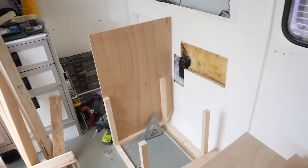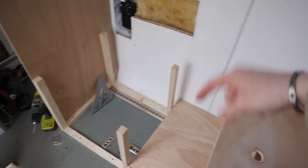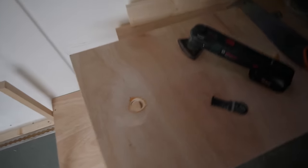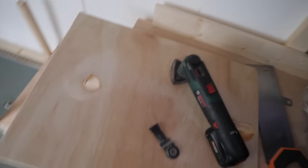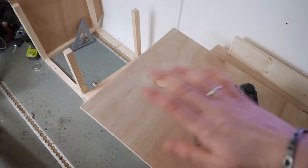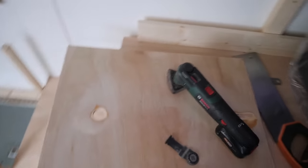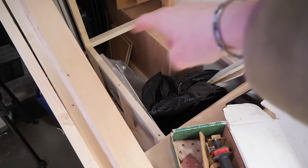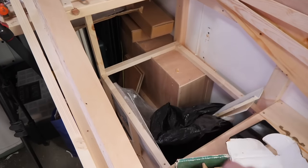A bit of an update on the van build — we're starting on the kitchen area. This is where the oven's going to sit, and this is where the fridge is going to be with a sink on top. My dad and I are making various walls and platform bits. This is going to be the lid of the bench seat that goes here, and it's all going to be clad with pallets up the sides and on the front.